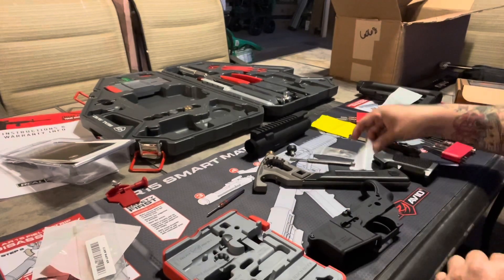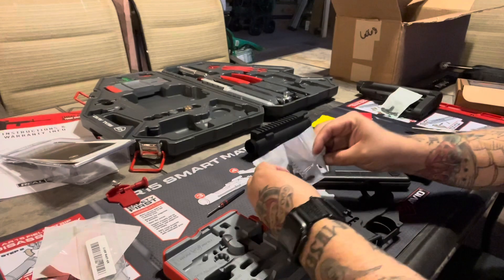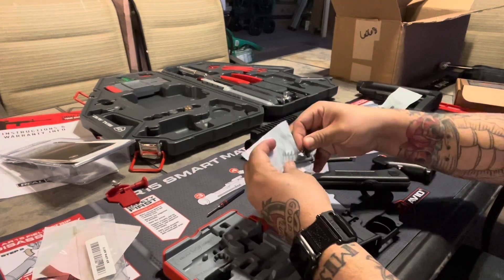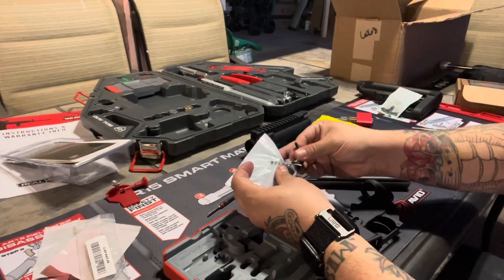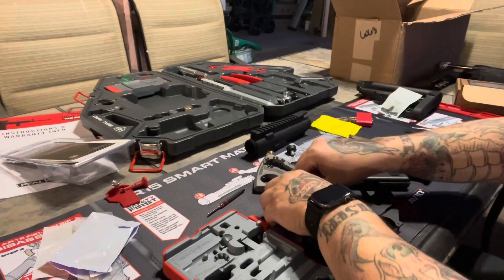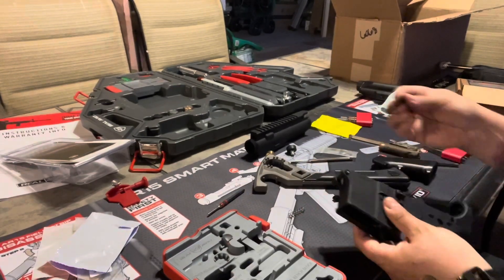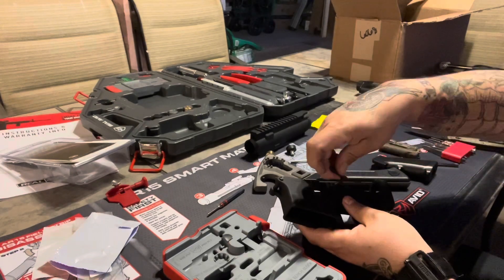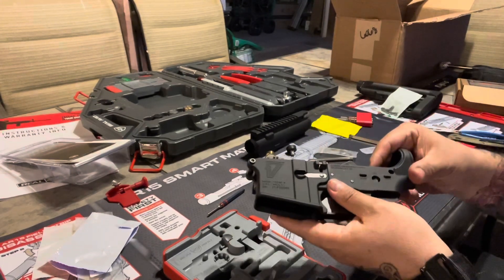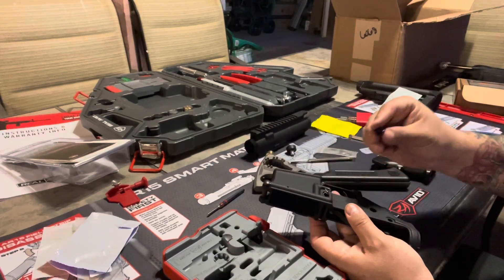Next, go ahead and get your baggie over here - we're gonna pull out this spring, the catch, and the button. Put those out to the side. This just kind of drops right in like so. Hold it with your finger, turn it around, and drop your spring in.